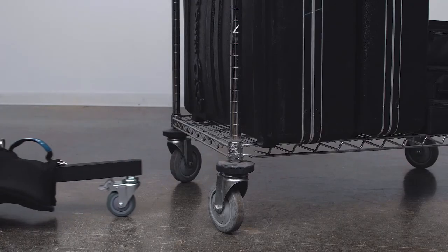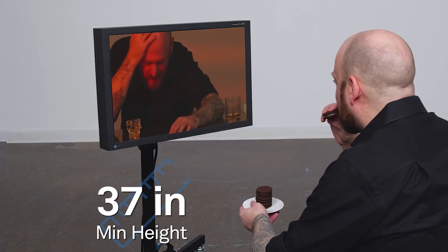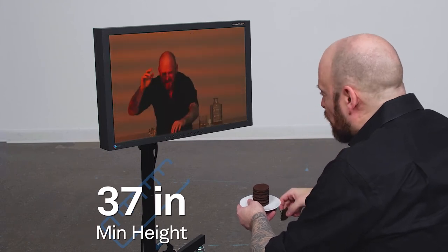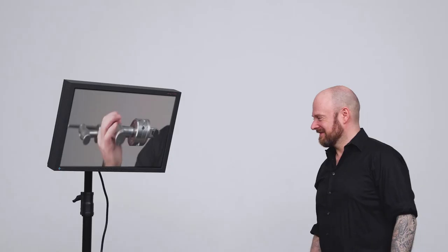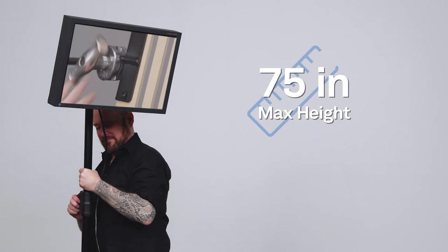The stand features a low profile base for easy positioning. The stand has a minimum operating height of 37 inches, perfect for viewing while seated. The stand will reach a max operating height of 75 inches, allowing you easy viewing from a standing position.